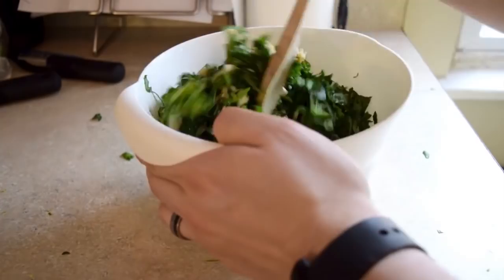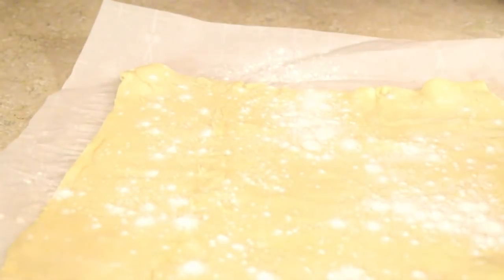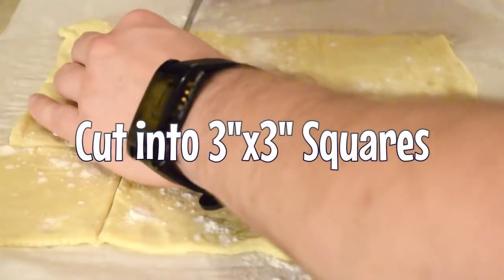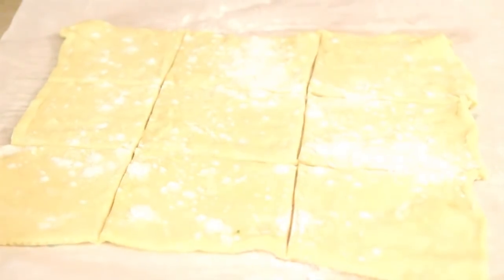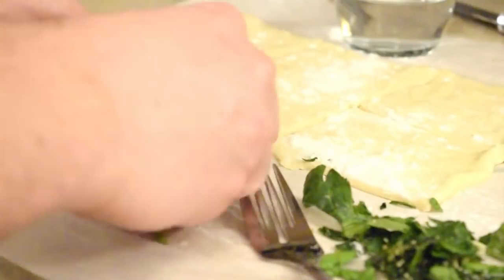After that, you just gotta stir it up and make sure it looks good. Then you're gonna lightly flour some puff pastry dough, usually sold by Pillsbury — not sponsored. You can cut it into three by three squares, and you just gotta stuff it full of it and make it into little triangle shapes like so.